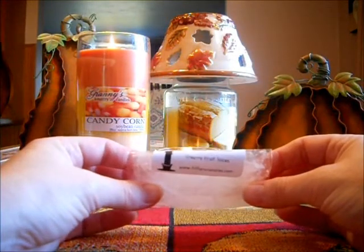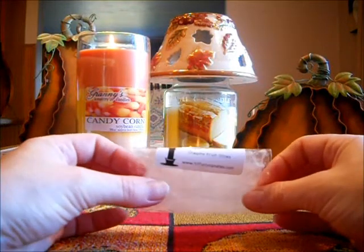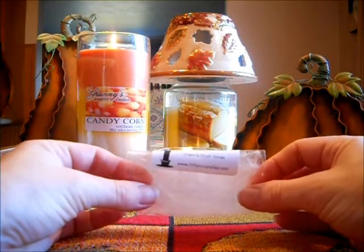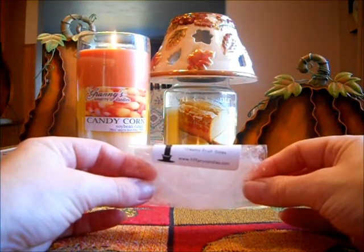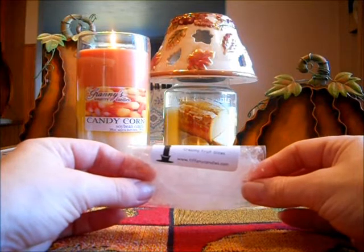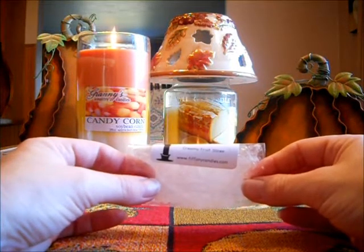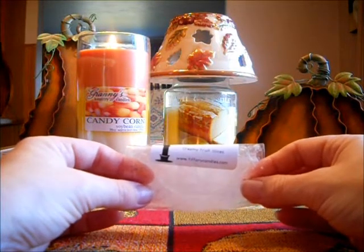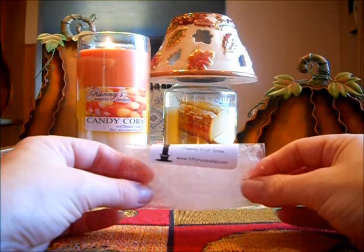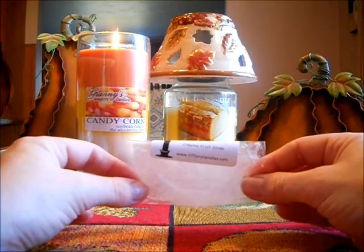Then I finished off my Creamy Fruit Slices. I have to say that at the beginning I wasn't too crazy about this scent because it's more of a candy scent. But that third tart that I melted, I really enjoyed it — I think it kind of grew on me. It's not real creamy — not like a creamy vanilla mixed in with fruits, which is what I expected. I still get a sweet candy note to it. But it is nice and I will repurchase this in the summer, because the more I melted it, the more I really enjoyed it.